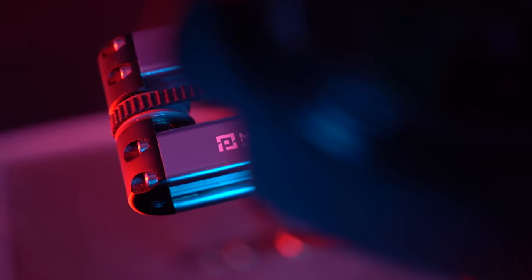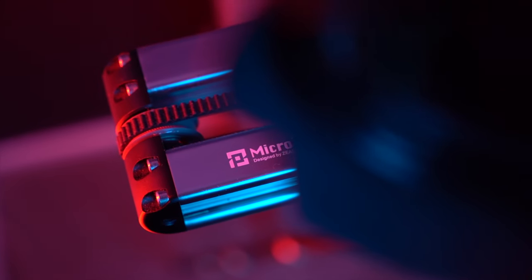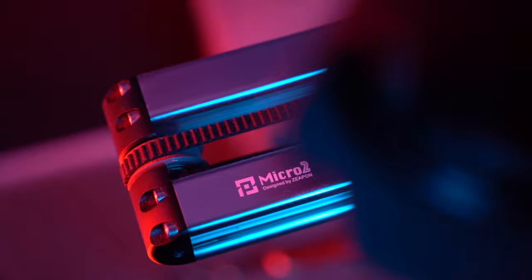Let's talk about the overall engineering of this slider. I have to tell you right now that it's built better than any other slider that I've used, and I've owned over eight motorized sliders. Honestly, the only thing that's missing from this slider is a pan and tilt head, but it looks like they're working on that module as well. We're going to talk about that a little bit later when we discuss the app.